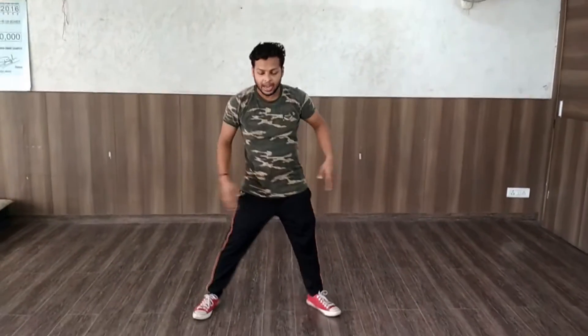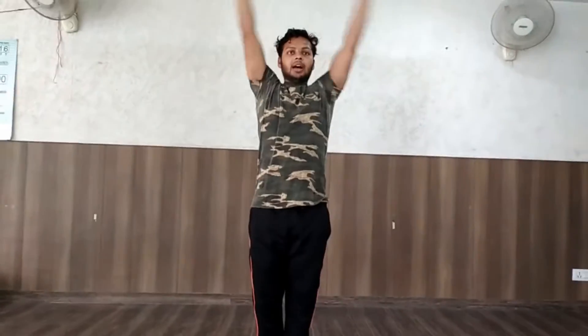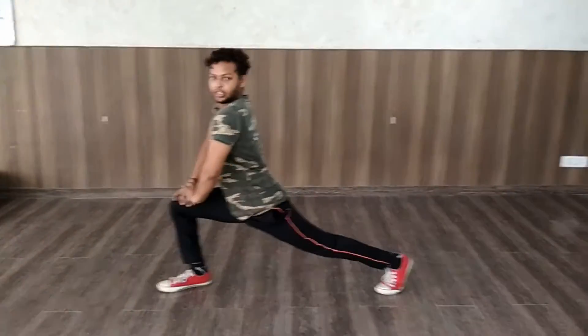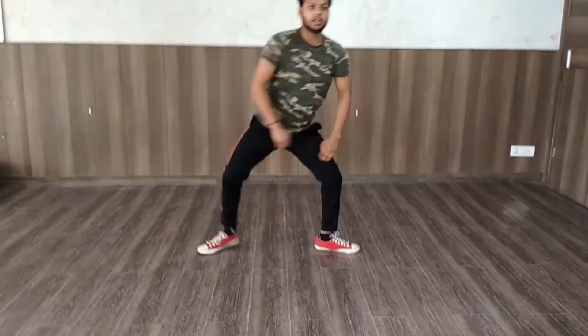Hello guys, today I will teach you how to do back hand string. Now we will teach you how to do back hand string.